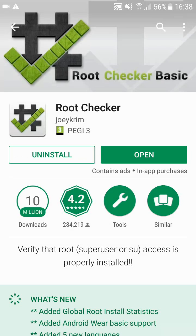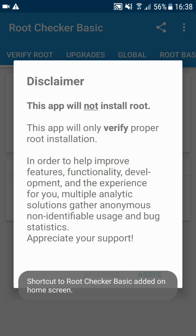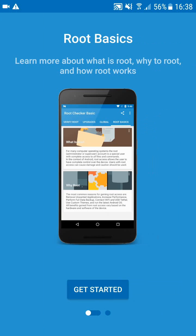Alright, let's go ahead and open it. It's important to remember that this app will not root your phone — it's only for checking if your phone has been rooted before. Let's go ahead and click Agree and swipe.